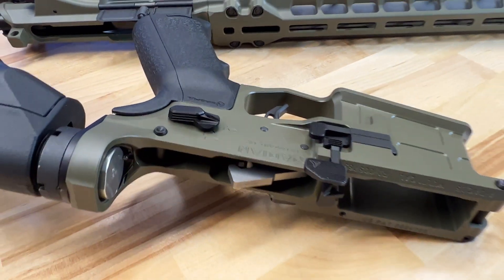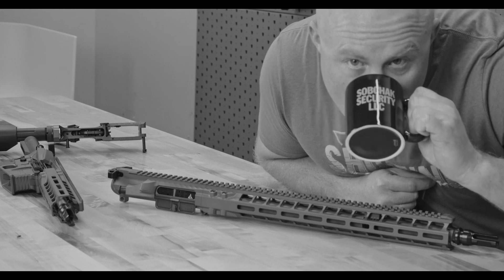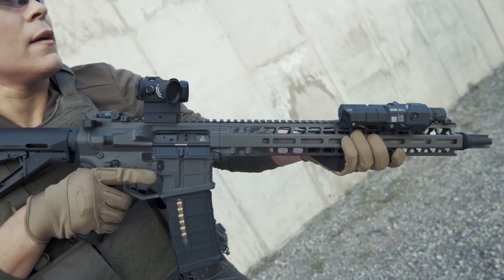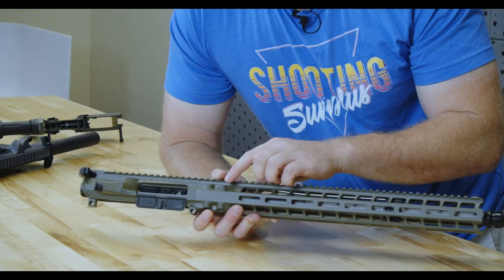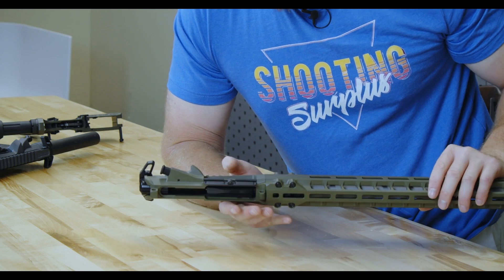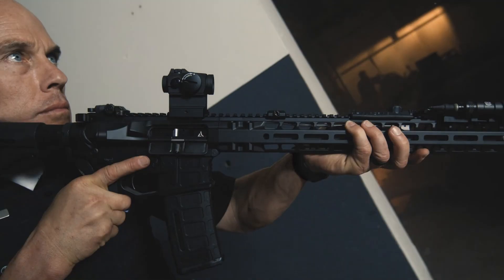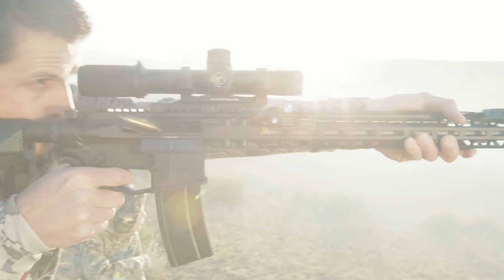Let's cover some details and take a look at this upper. Right here you can see the Dead Air flash hider. The rail has a really nice finish, and right about here it has beautiful seamless integration with the lines of the upper receiver. Coming back a little ways, you can see some weight-saving cutouts on the top of the rail.